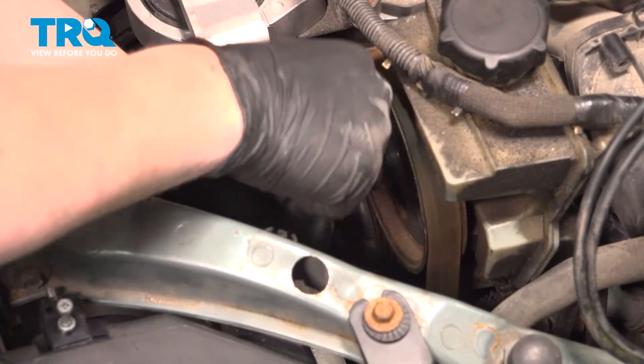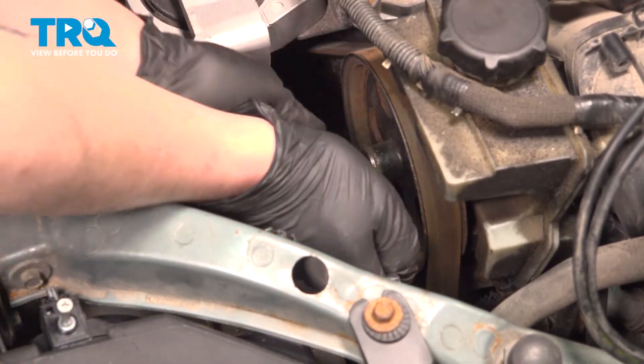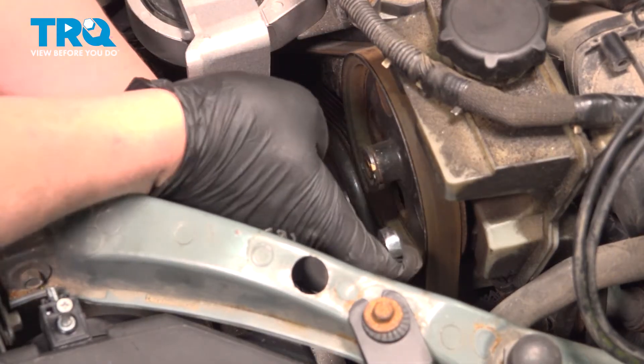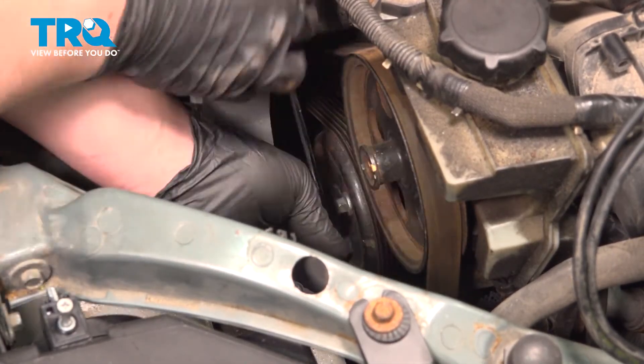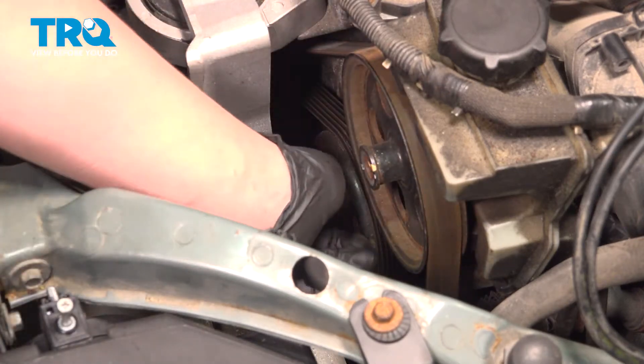Using a 10-millimeter socket, we're going to crack the bolts free on the water pump pulley. We're going to do this before we remove the belt. You don't want to take them out — you just want to get them loose.